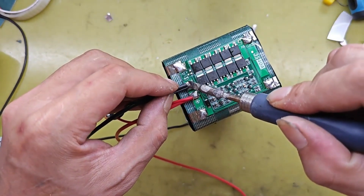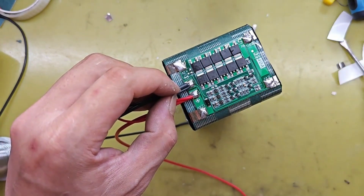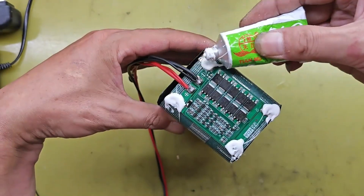First, identify the positive and negative terminals of the battery. Then, invert the middle battery. This forms a series connection.